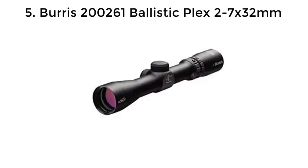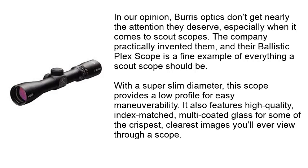Number 5: Burris 200261 Ballistic Plex 2-7x32mm. In our opinion, Burris optics don't get nearly the attention they deserve, especially when it comes to scout scopes. The company practically invented them, and their Ballistic Plex scope is a fine example of everything a scout scope should be. With a super-slim diameter, this scope provides a low profile for easy maneuverability. It also features high-quality, index-matched, multi-coated glass for some of the crispest, clearest images you'll ever view through a scope.